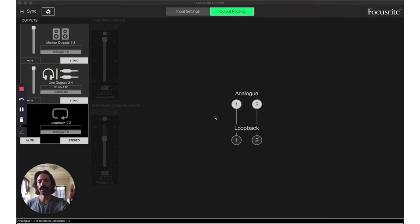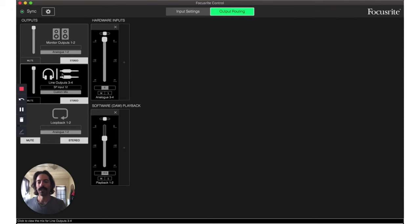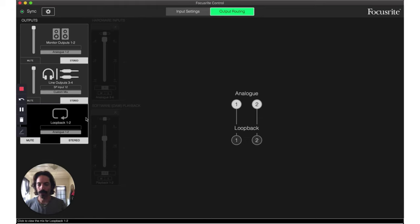Now we're looking at the Focusrite control software, which comes with the Scarlet. It's optional to install, and hopefully you can apply these concepts to your own setup. The analog one and two outputs from the interface go to your monitors so you can hear them. I connect my headphone jack to my SP — you can also connect it to the interface. Line outputs three and four go back into the SP. The custom mix I set up loops in the software DAW playback, with the volume lowered to keep levels equal between the machine, the SP, and the DAW. This last part I have muted — I don't think it's required but I can't remove it.